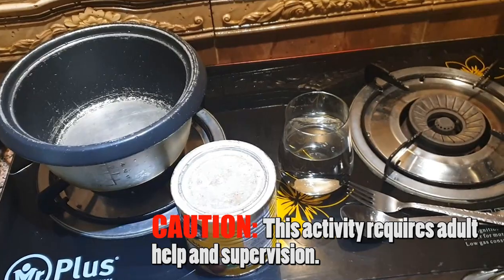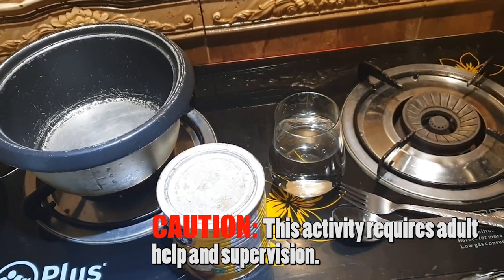I will show you how to do it in your own kitchen, but make sure not to try and do it yourself — it involves heat, you need to use the burner, so please ask your parents for help.